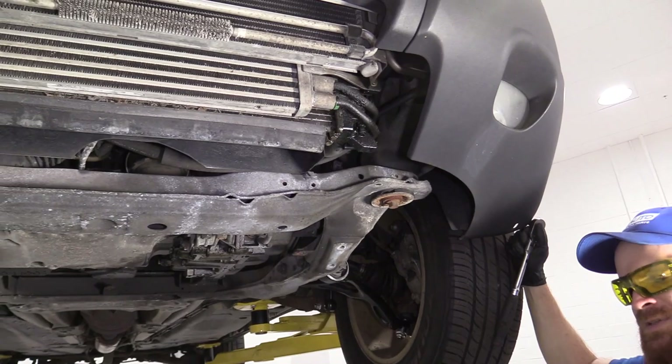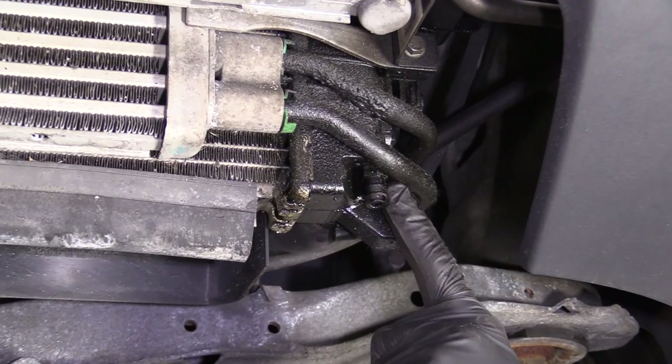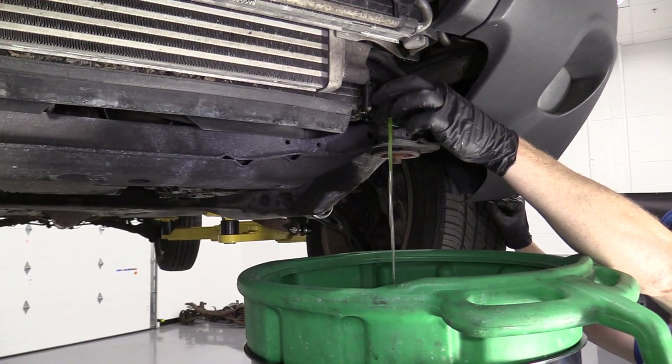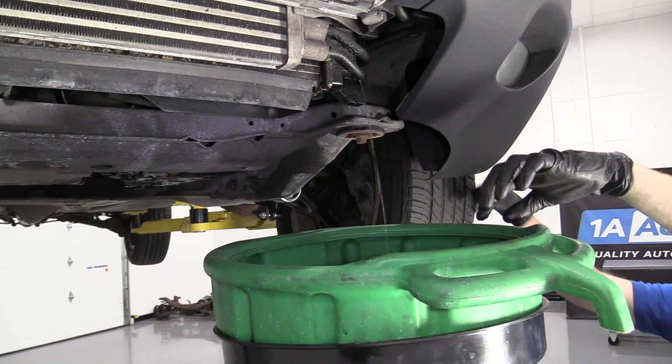We've got our recycling receptacle here, ready to catch the coolant that's going to come out. Now we need to drain the coolant. We're going to come right up here to the petcock area and turn this counterclockwise — that's to the left — with our 13 millimeter socket, and we should have coolant get ready to come out. Safety glasses and hand protection. There we are. We'll just let this do its thing and we'll move along.